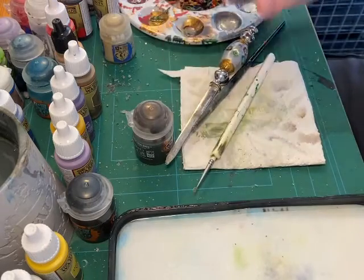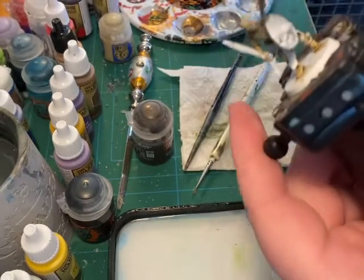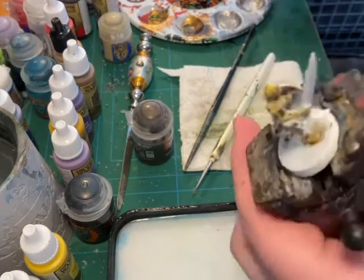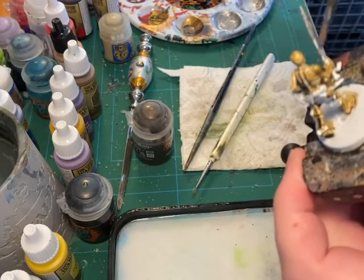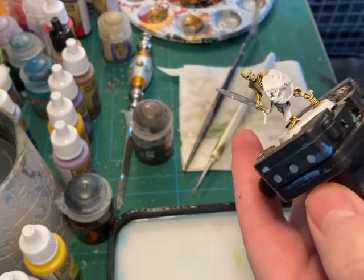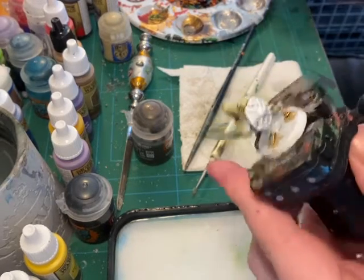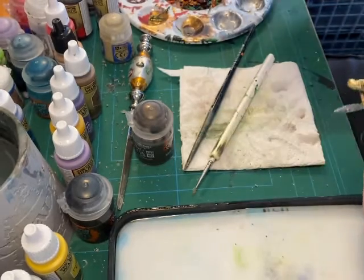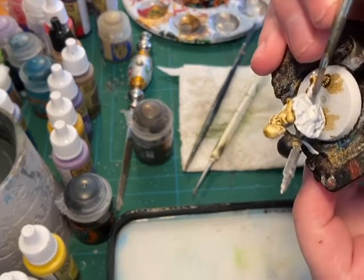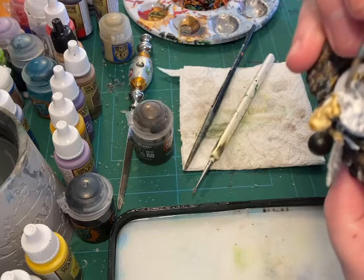I'm once again going to be using the regiment brush to apply this. Apply it to the metallic parts - for this particular skeleton that would be the sword. It can be a pretty thick coat here, but make sure that if there are any crevices you don't get too much in there, because you want the shade to really sink in. Now I'll need to be more precise, so I twist the brush at the edge of my dry palette, and then apply it to the shield.